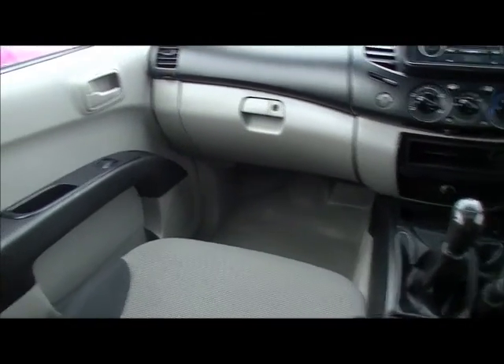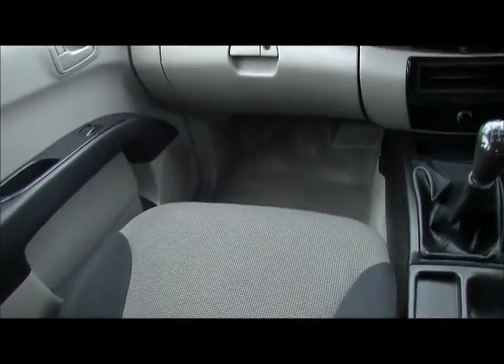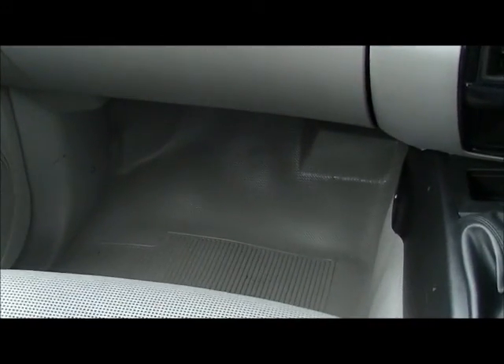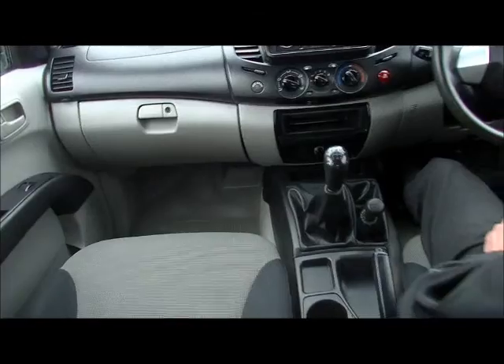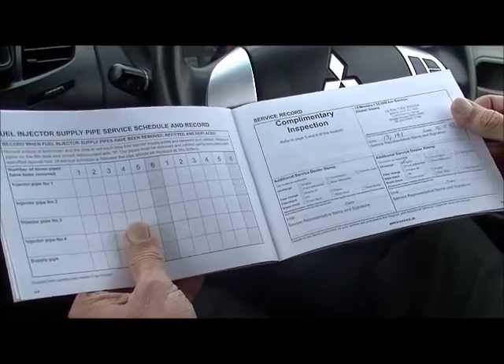Important to note while we're going around the interior of the car — the condition of the interior, the seats. Obviously vinyl flooring being a 4x4, so when you're in muddy off-road terrain and get dirty inside, it's just a matter of hosing out the interior. But for a car that's done 109,000 k's — which of course is nothing for a turbo diesel — just the way the car's been maintained so far in its life is really impressive. That leads me to the service books — it was a company-owned car, and part of the reason this car presents so well inside and out is due to the history.